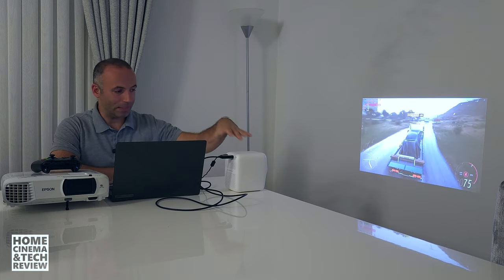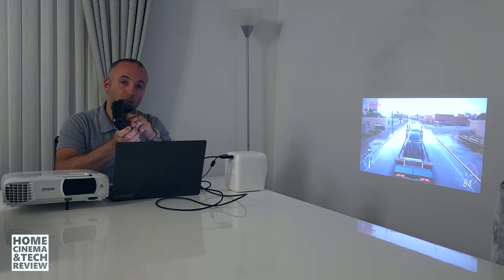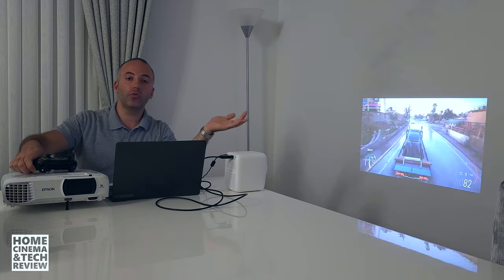If you're farther away watching a 100-inch image, you may want to connect your earbuds or Bluetooth headphones. One advantage of these small LED projectors is they tend to have a 3.5mm jack, so you can connect earbuds even without Bluetooth. If you have Bluetooth, connect one gamepad to your PC or console and connect your Bluetooth earbuds or headphones to the projector for good audio.